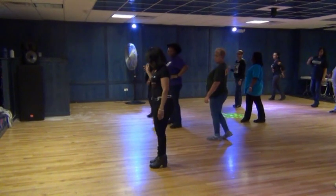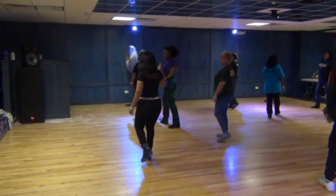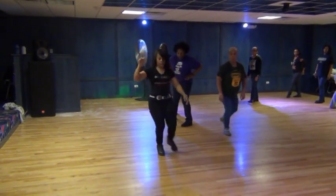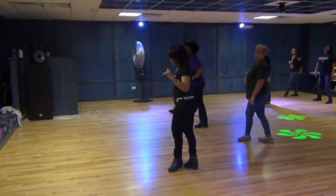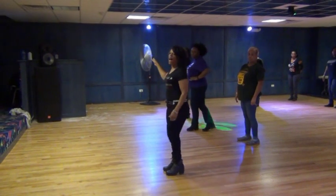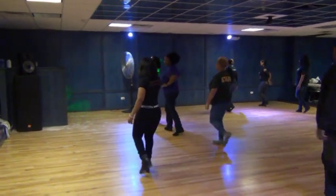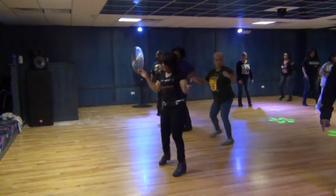All right, so I see somebody missing three. So: one, two — step with that run — three, you're jumping over, and four. All right, five, six, seven, and eight. One, two, three, and four.